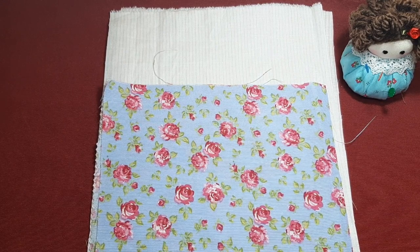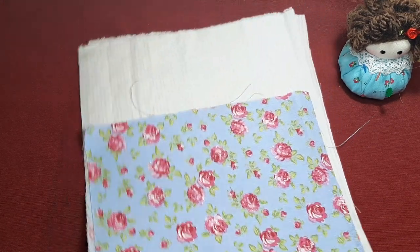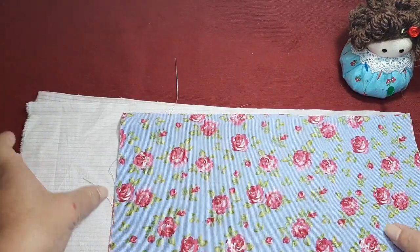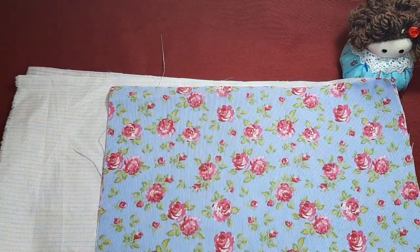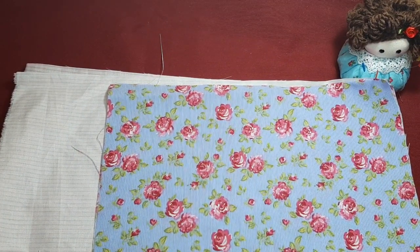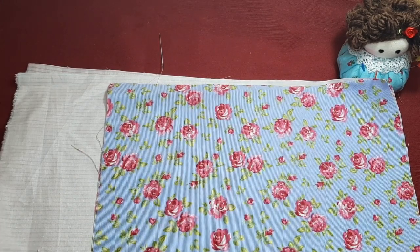¡Hola! Vamos a hacer hoy algo distinto. Vamos a preparar una bolsa de tela que podemos utilizar para guardar cositas de nuestras muñecas, materiales, pinturas, maquillajes nuestros, bolsas para salir y llevar la merienda de los niños... No sé, podemos darle la utilidad que cada uno quiera.